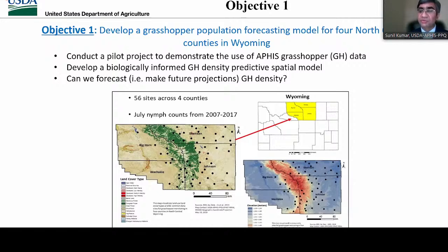Our first objective was to develop a grasshopper population forecasting model for four north-central counties in Wyoming, which were our pilot project. Through this project, we wanted to demonstrate the use of grasshopper data to develop a biologically informed grasshopper density predictive spatial model and test whether we can make forecasts — that is, future projections of grasshopper density in these four counties. We selected these four counties because of data availability, including long-term grasshopper data from Wyoming, and also the processing time required for remote sensing and other data layers.